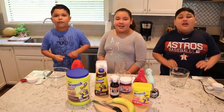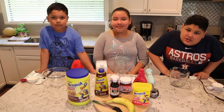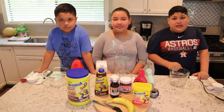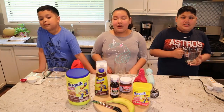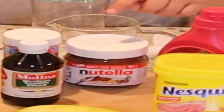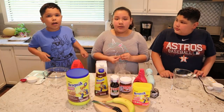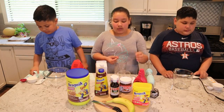Welcome back to another video of Laura's Kids Videos! You might have heard of the Dalgona coffee craze. Well, guess what? We cannot drink coffee, so we are going to make a kid-friendly version of it. We're going to be making four different types of whipped drinks: strawberry, Nutella, chocolate, and banana. At the end of the video, we're going to be voting on what drink is our favorite, so let's get started.